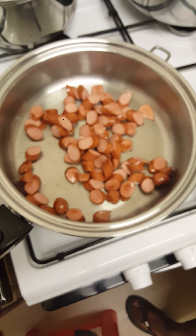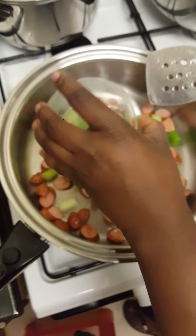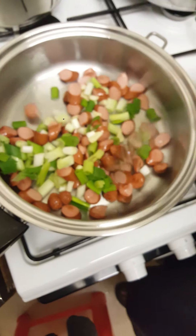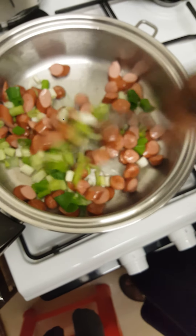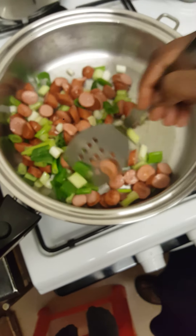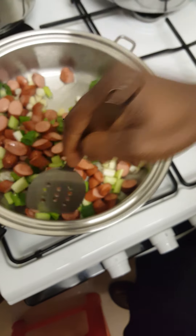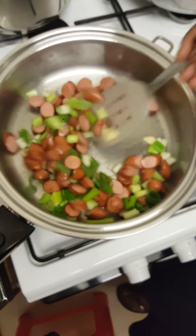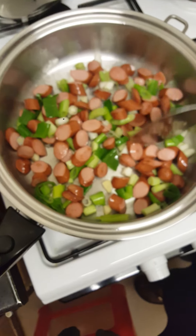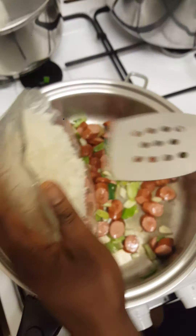Our frankfurters have been cooked for about one and a half minutes, so I'm going to add the garlic and the spring onion. I always prefer to cook my meat with my onion so that it gets that juicy smell and taste from the onion together. I'm going to cook this for about one minute and then add the rice.